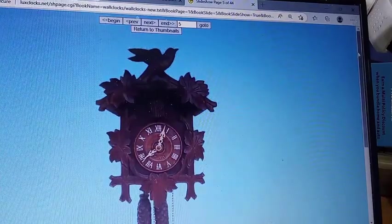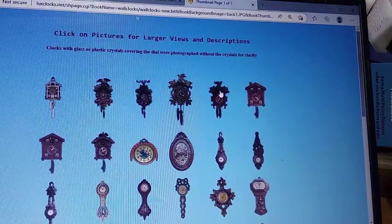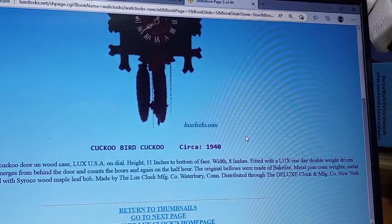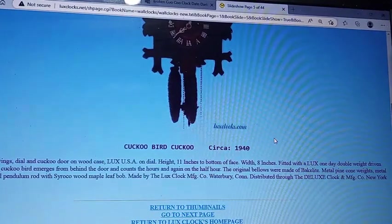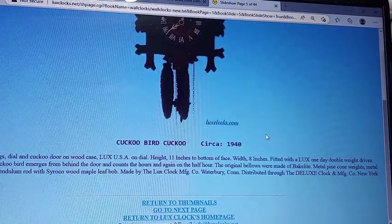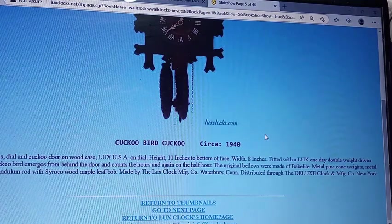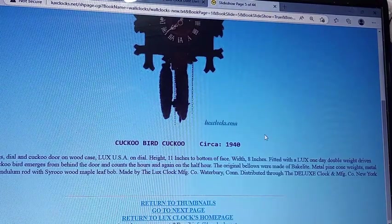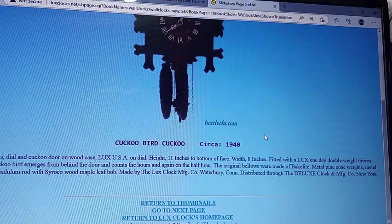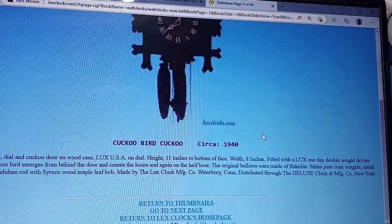In accordance with Dan and Diana's Luxe page, this is the clock right here that I have. It was made in 1940. It says Syracuse wood carvings, dial and cuckoo door on wood case, Luxe USA on dial, height 11 inches to bottom of base, width 8 inches. Fitted with a Luxe one-day double weight driven movement, metal cuckoo bird emerges from behind the door and counts the hours, and again on the half hour. The original bellows were made of Bakelite, metal pine cone weights, metal clock hands, metal pen and alum rod, and a Syracuse wood maple leaf bob. Made by the Luxe Manufacturing Company, Waterbury, Connecticut, distributed through the Deluxe Clock Manufacturing Company, New York City.